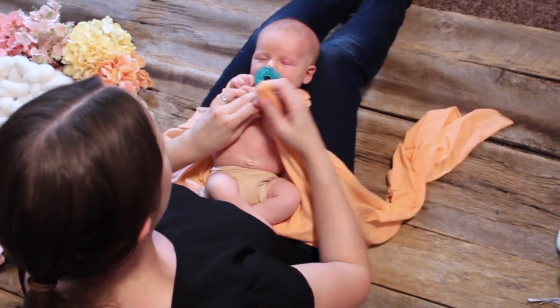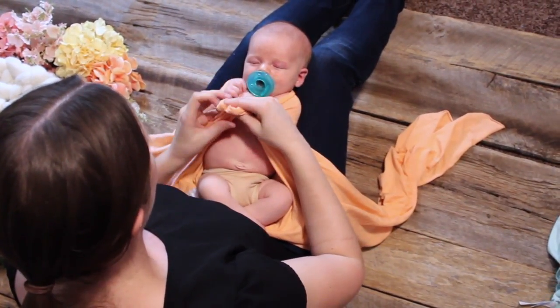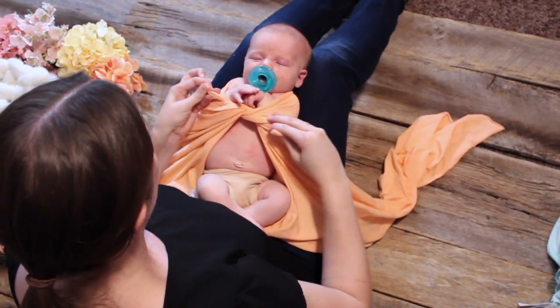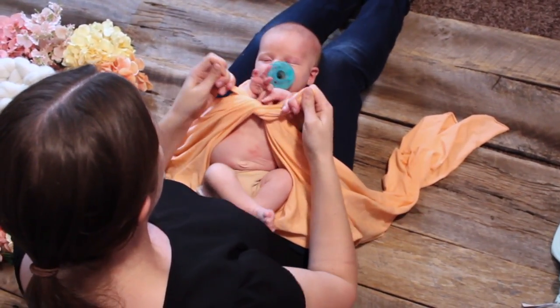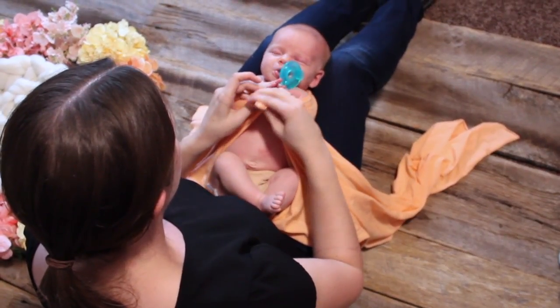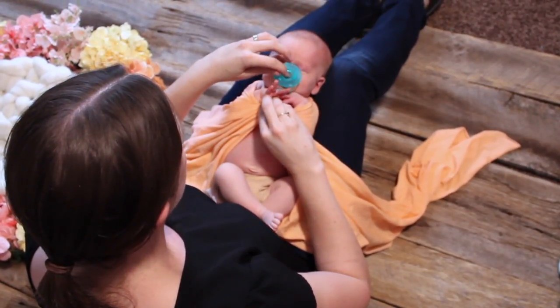First, I start out with baby positioned slightly to one side of the wrap, grab a little bundle of fabric from the top on each side, and now I'm pulling tight. I'm going to tie a double knot — this is helping keep the baby's arms nice and snug and tight in.